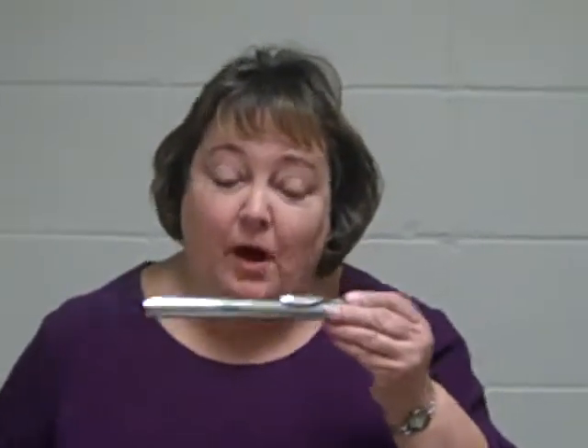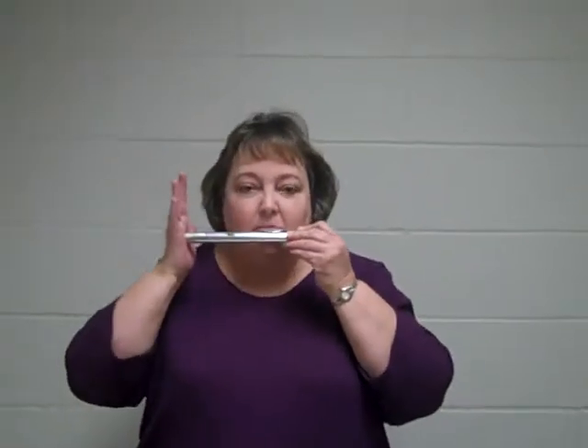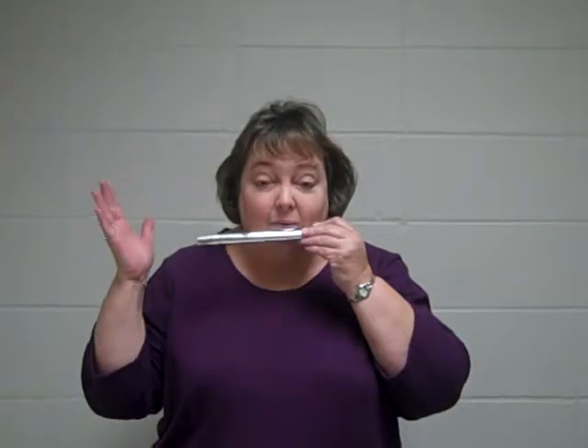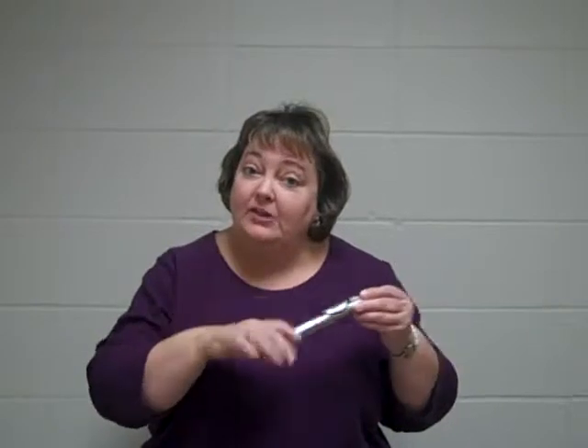There's that magic spot in the middle, and you can get more than one note if you cover up the end. And then there are high notes just by letting that lip flush out over the flute. So that's the hardest part.